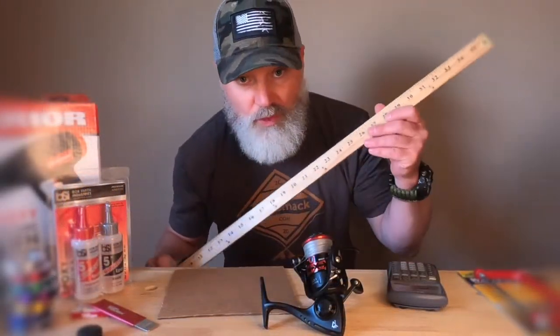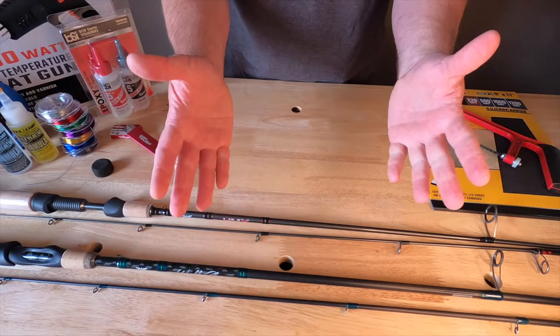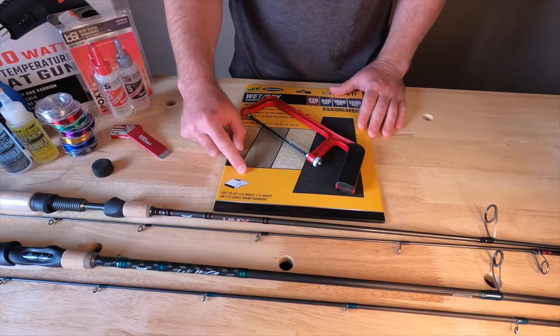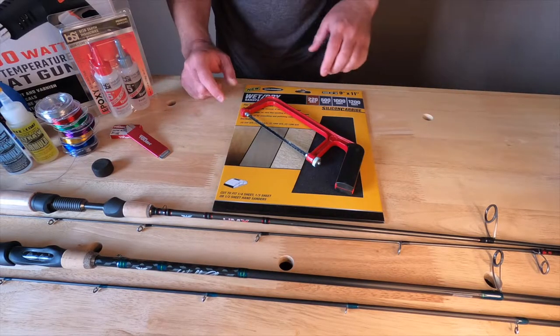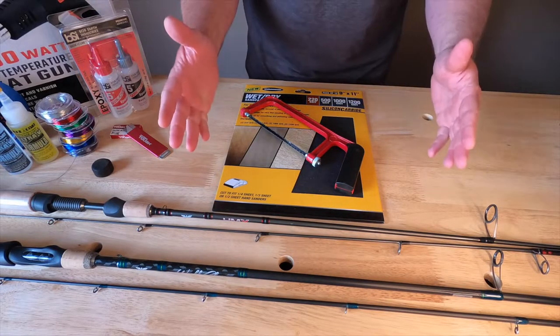At this point, we've got good solid measurements, jotted down good notes, and we've got a step-by-step process on how we're going to plan out and fix these rods. We're ready for phase two — preparation. Time to get some tools. During this phase, we're going to need an assorted pack of sandpaper. I picked up this pack from Harbor Freight for less than $3. It has 10 sheets with assorted grits of 220, 500, 1000, and 1200. That's going to be perfect.